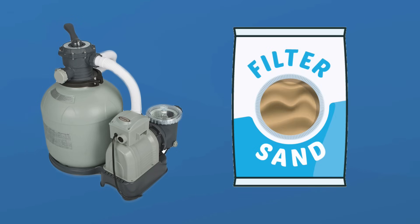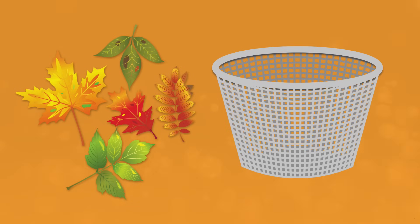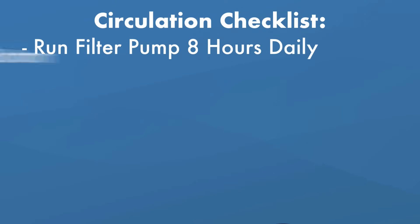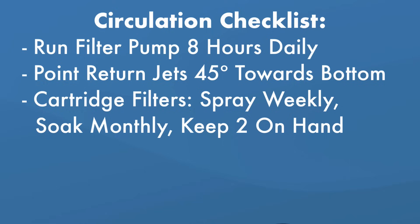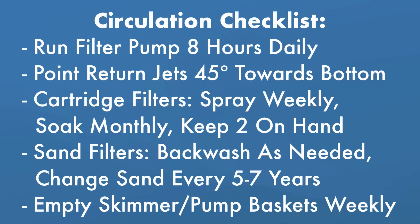Change out the sand in your filter every four to five years. You may or may not have a skimmer basket — it's an affordable investment and easy to install. Skimmer baskets help catch leaves and debris as water flows into your filter pump. Be sure to empty the skimmer basket and your pump basket every week. To summarize rule number two: run your filter pump at least eight hours a day, point return jets at 45 degrees, maintain your filter type accordingly, and empty baskets weekly.